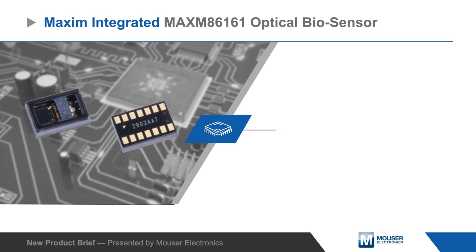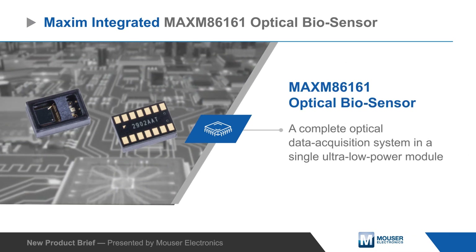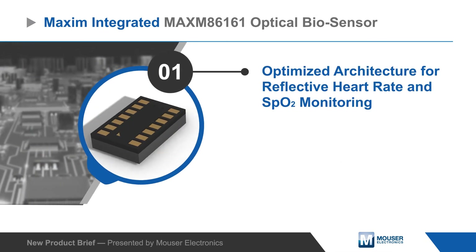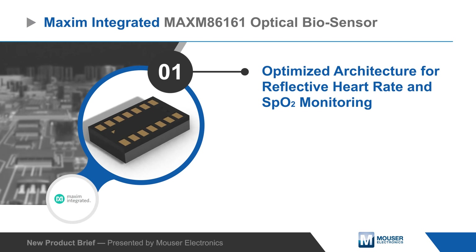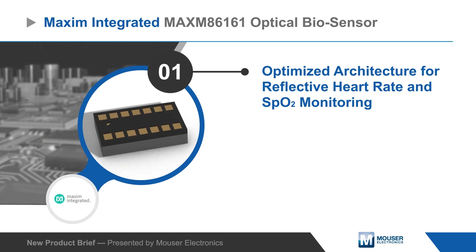Maxim Integrated's MAX86161 optical biosensor is a complete optical data acquisition system in a single ultra-low power module. The module is optimized for heart rate monitoring and pulse oximetry, and is targeted at in-ear medical and fitness applications such as earbuds.